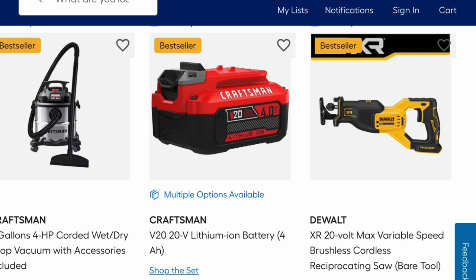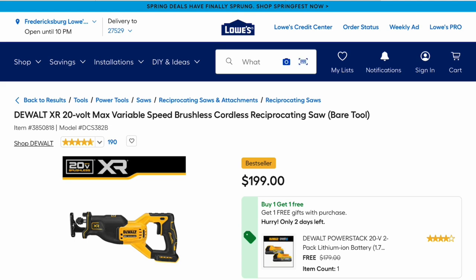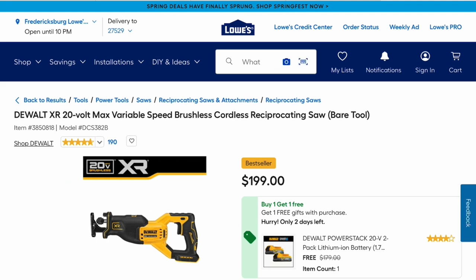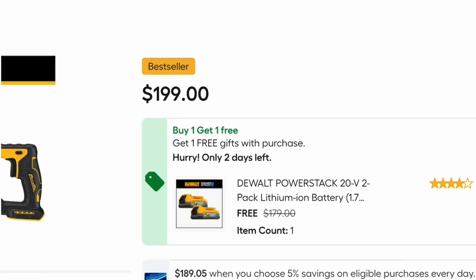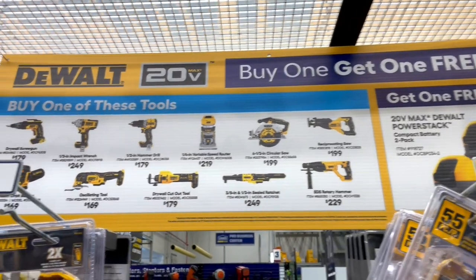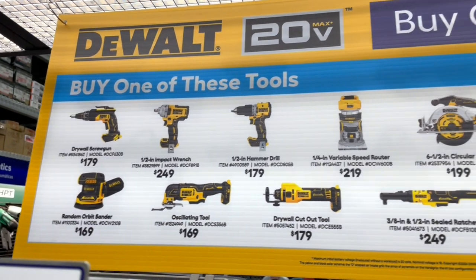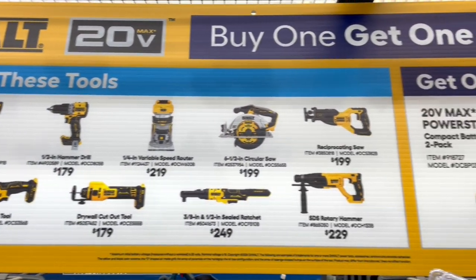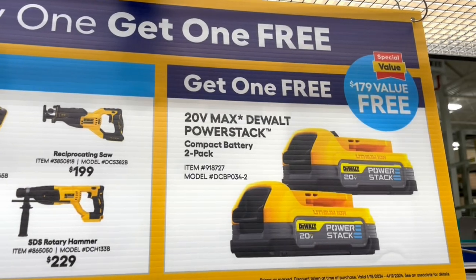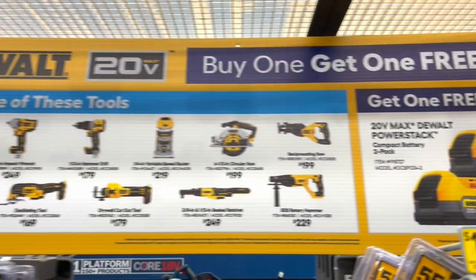This is the DeWalt XR 20-volt max variable speed reciprocating saw. This is the bare tool for $199, and right here it says buy one get one free. It says only two days left, so it looks like this is good through April 17th. You get two batteries if you buy the tool here. So if you need to pick one up, you have two days left.